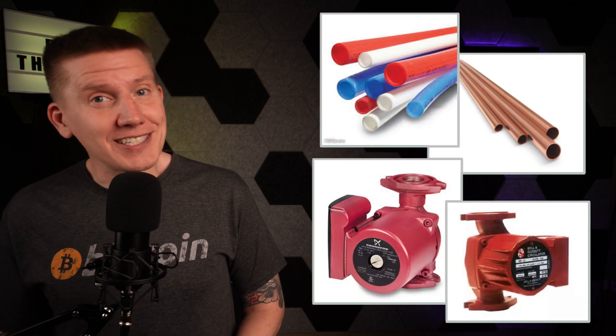Hello, I'm Bob, and this is the Home Bitcoin Immersion Mining channel, and in this episode, I'm going to cover sizing piping and pumps for Bitcoin home heating systems.